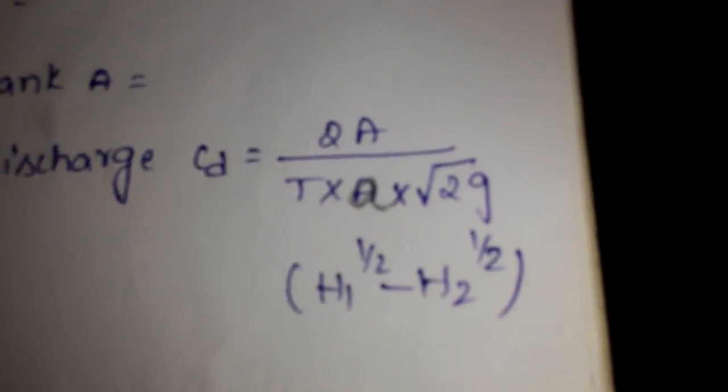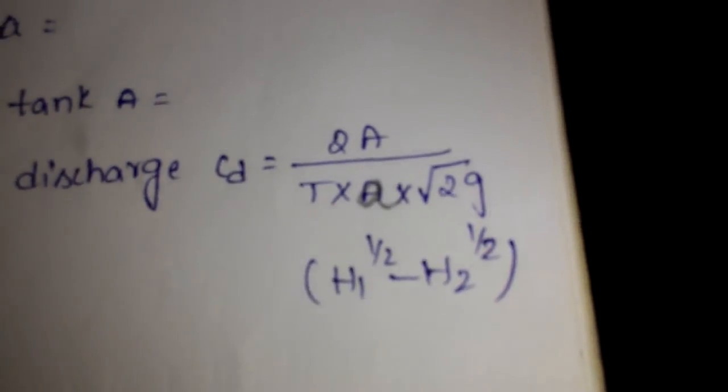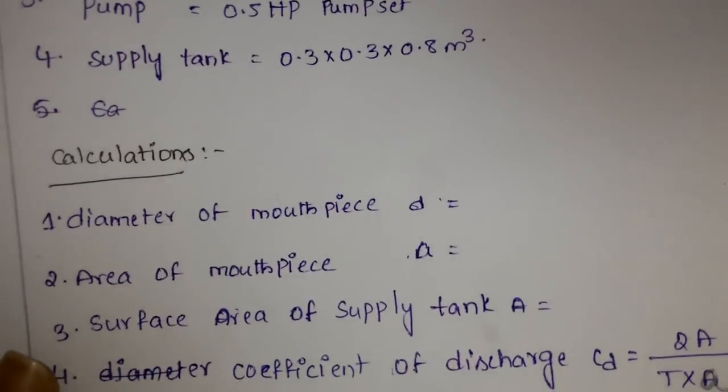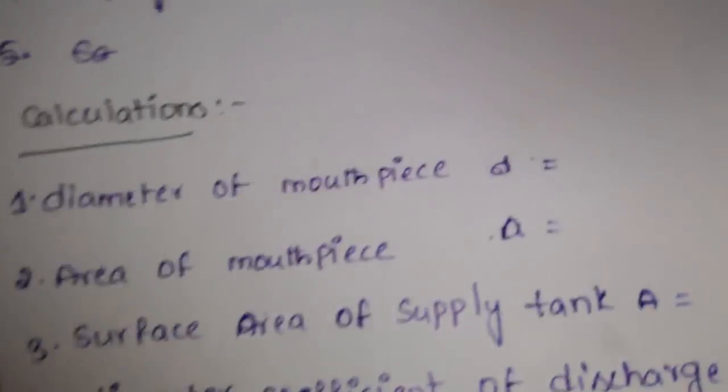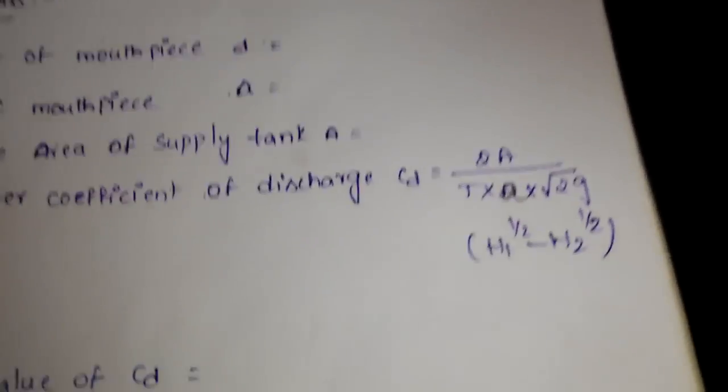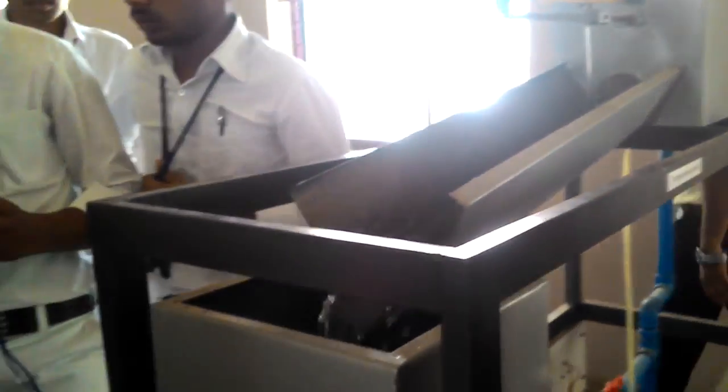Finally, calculate the coefficient of discharge using the formula: CD equals 2A divided by t multiplied by small a multiplied by the square root of 2g, all multiplied by (h1 to the power 1/2 minus h2 to the power 1/2). The diameter of the orifice is 0.1, area of mouthpiece is pi/4 times d squared. The supply tank area is 30 cm by 30 cm with a height of 80 cm. That was the experiment on orifice and mouthpieces. Thank you.